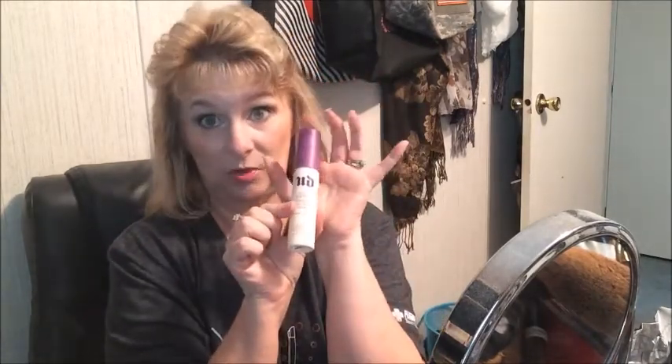I'm also going to leave in my MAC Fix Plus — I'll lay it down in the bag — and my Urban Decay setting spray. I always use that, so that'll be in every week's bag.